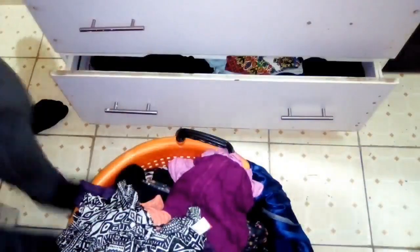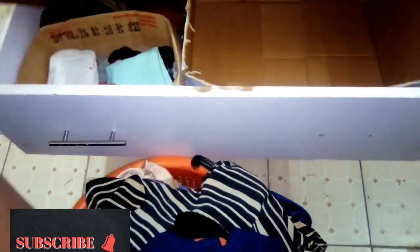Hi everyone, welcome back! Today I've got to organize my drawers — it has been a while since I did this and as you can see it looks so bad. I'm just going to remove everything before I start organizing. Don't be fooled, this drawer has misplaced clothes, so I'm going to remove everything and make sure whatever I put in this drawer is what is supposed to be here.